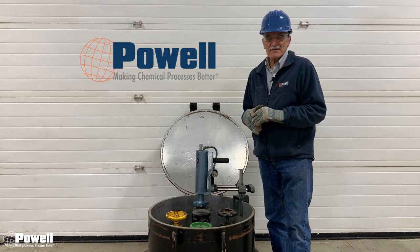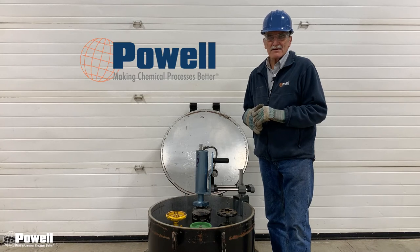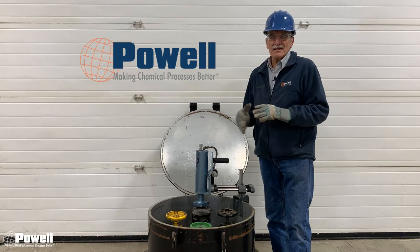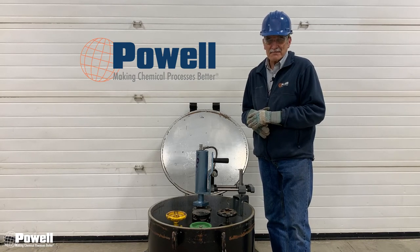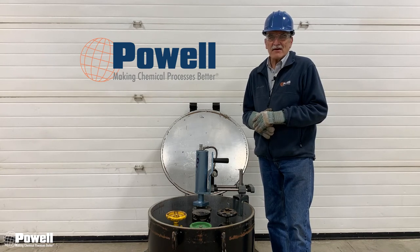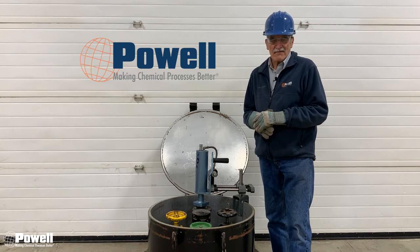The four PPE requirements are: one, gloves; two, hard hat; three, safety glasses; and four, steel-toed shoes. However, companies have specific safety requirements when using this equipment. The first valve we're going to look at today will be the ACF-ARI high-torque chlorine rail car valve.